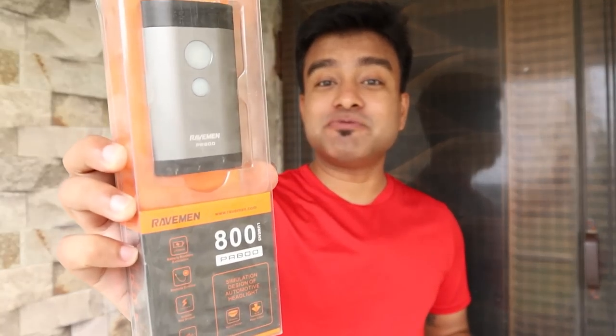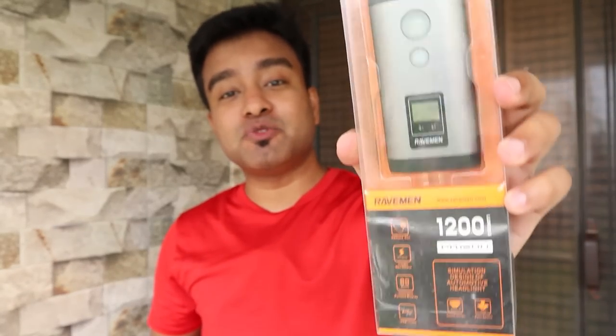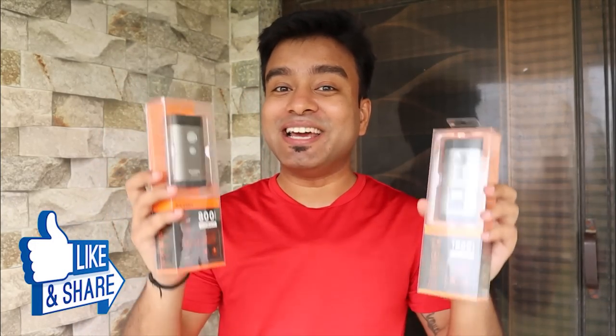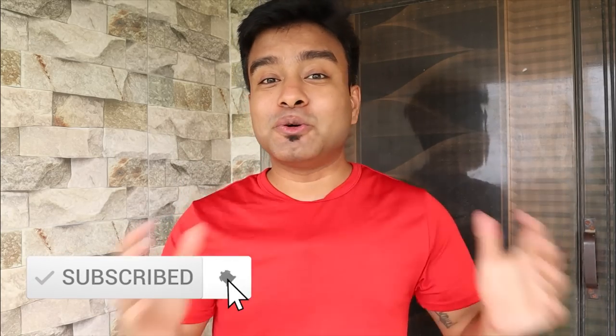In this video I'm going to be showing you two high power bicycle lights by Raveman. This is the Raveman PR 800 lumens and this is the Raveman PR 1200 lumens bicycle lights, unboxing, test and review. Welcome back to my channel Cycle Rider Roy, my name is Vishu. If you are watching my videos for the first time, make sure you subscribe to this channel and hit the bell icon.